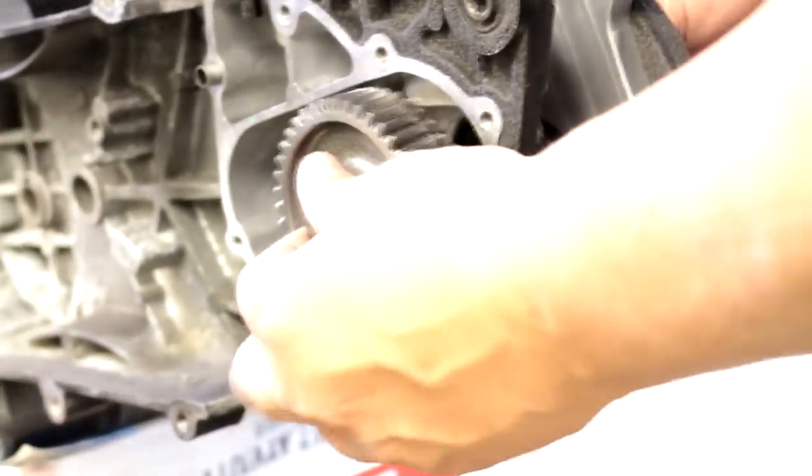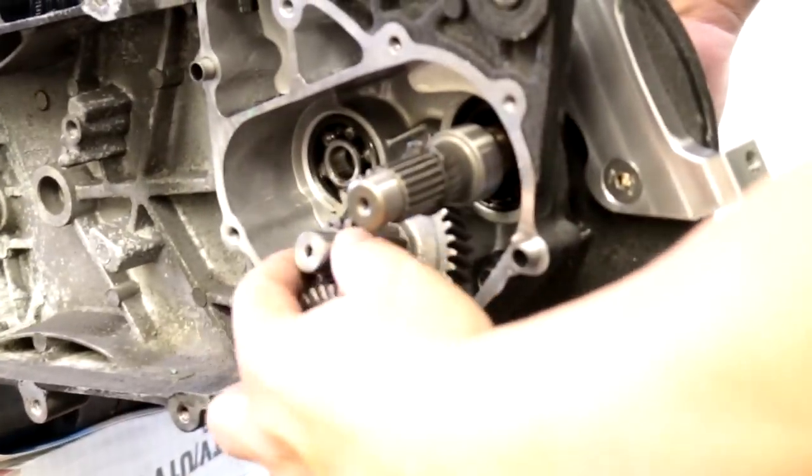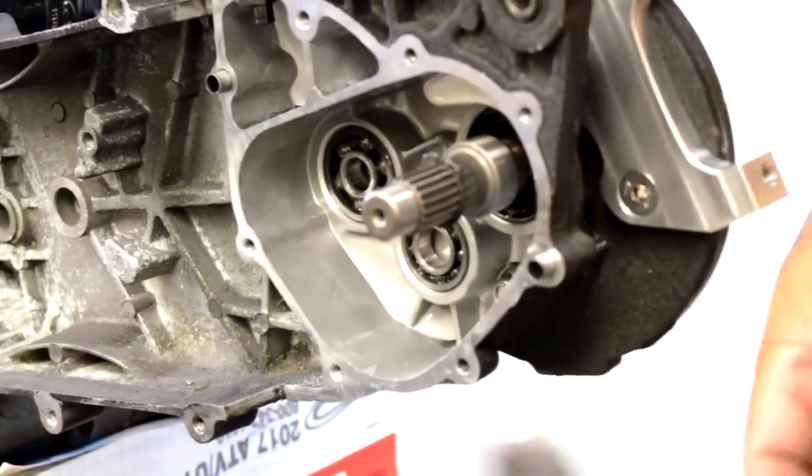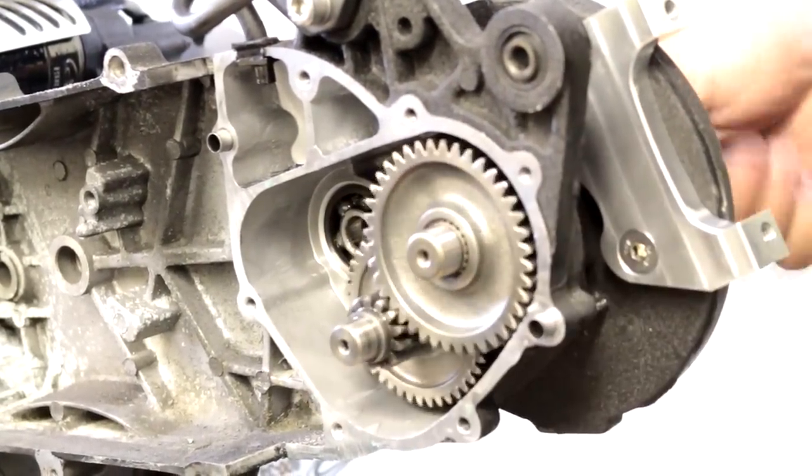We went ahead and put all these gears in. Here's your short axle — it goes in with this gear, make sure they turn freely. These two gears went in like this — this one goes in first, and then this one. Spin it.